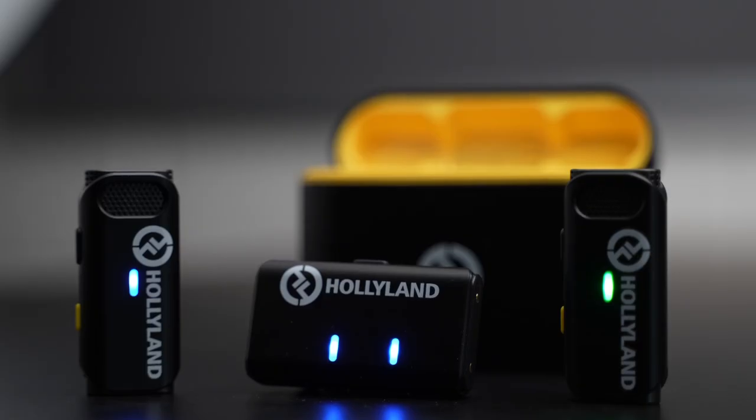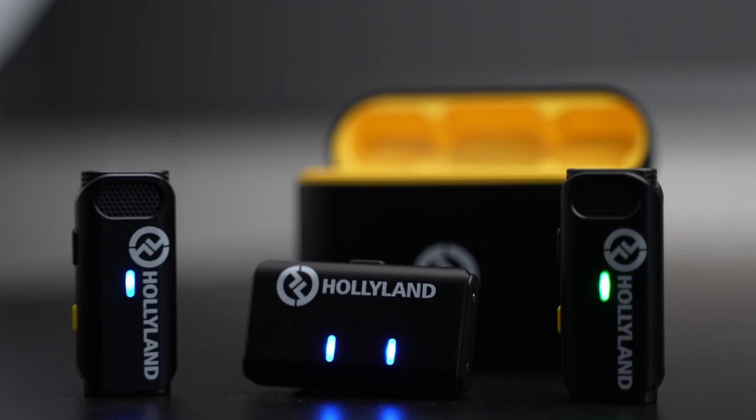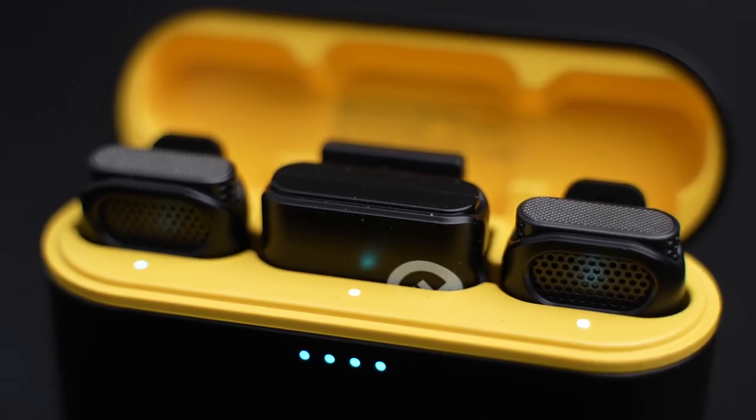Battery life: DJI claims five and a half hours from the transmitters and five hours from the receiver, but the case charges the batteries while you're out. So if you're getting low, just pop them back in the case, close it up, let it charge. This case can charge the whole system three times — that is awesome if you're running around getting interviews. The Hollyland system claims eight hours of battery life and the case can charge it twice. That's still pretty good. I think with some planning ahead, that should be fine as well.